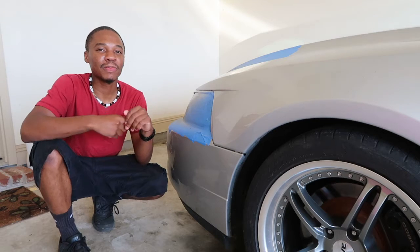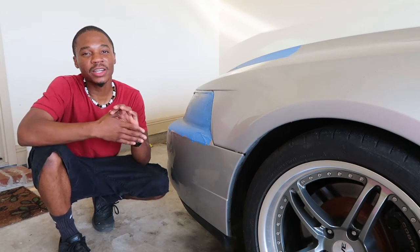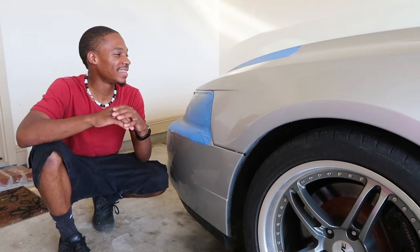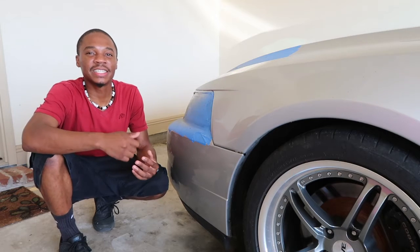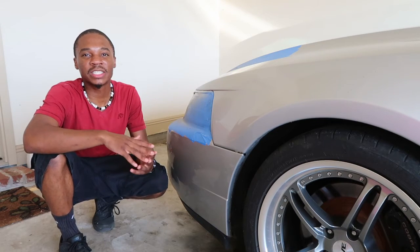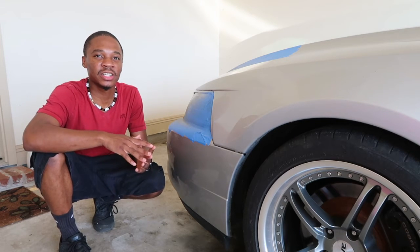I've cleaned the car, primed it, sanded it, painted it, and put the clear coat all on the car, and I have to say I'm pretty stoked with how the results came out. I'm gonna let you guys see at the end of this video how it looks in direct sunlight — hopefully it looks even better than it does under the garage.